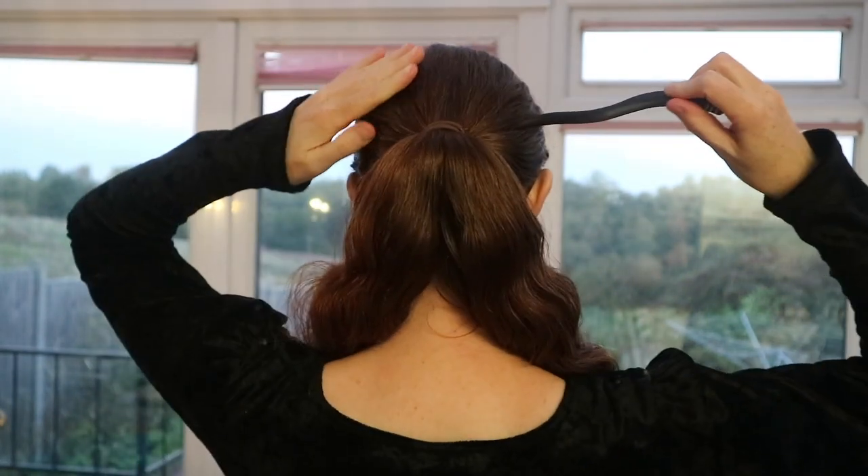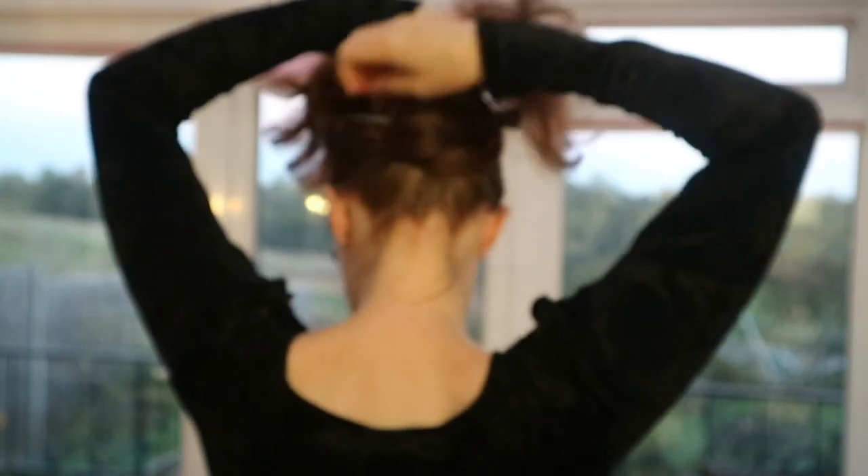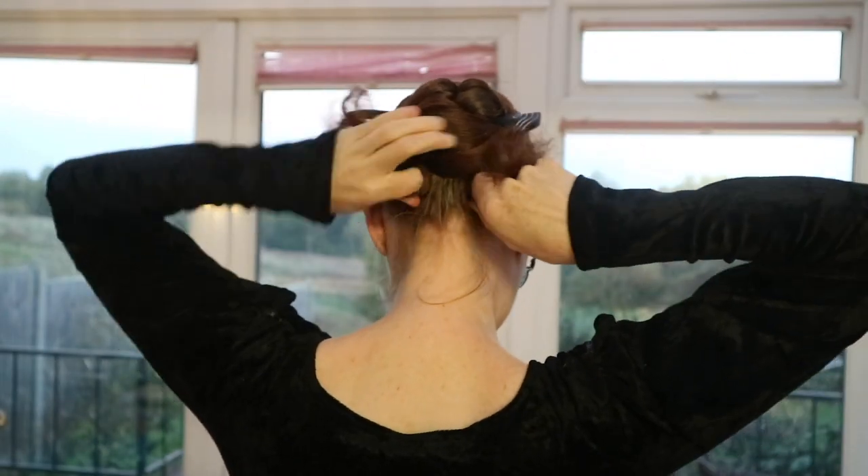The first thing you do is make yourself a ponytail. Having got your ponytail, you stick your stick through securely, divide your ponytail in half, and then you start to wrap — over and then under, and then over and then under.